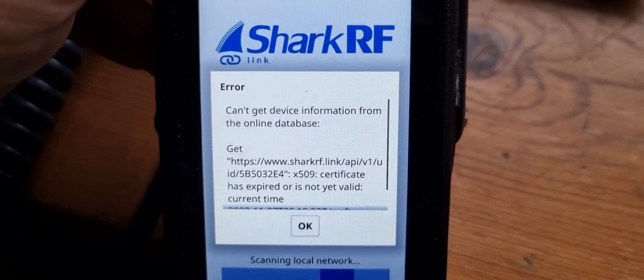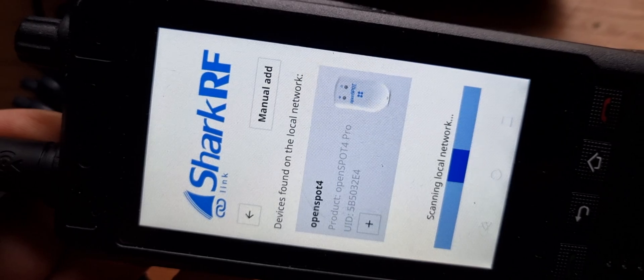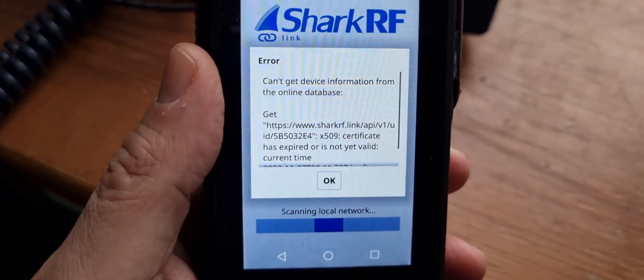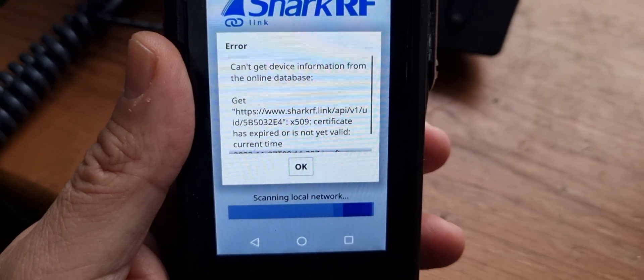Can't get device information from online database. Let's select manual add and try again. With a manual search, still not getting it. Bye for now.